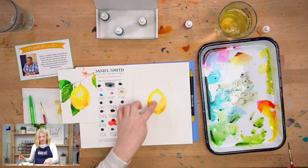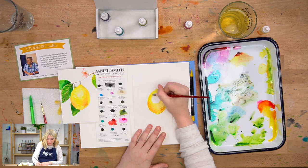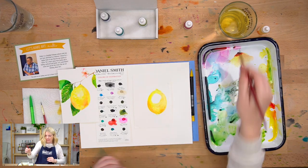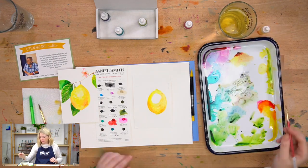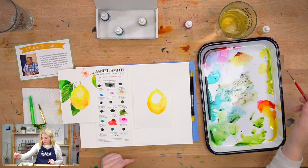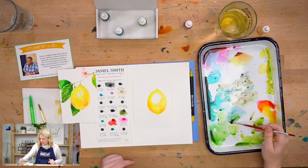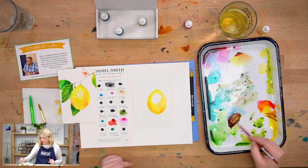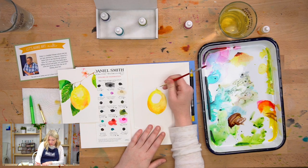Now I still have this big hole in the middle — that's okay, I'm going to leave that for now, and we're going to let our lemon dry for just a second. We're going to pay attention to the leaves. So let's do our branch. I'm going to switch to my smaller brush. To mix a brown — because brown didn't come in our box — all you have to do is mix complementary colors. So I'm going to mix some magenta with some green. And if I want it to be a warmer brown, I can add some yellow or orange. And now I have this gorgeous brown.